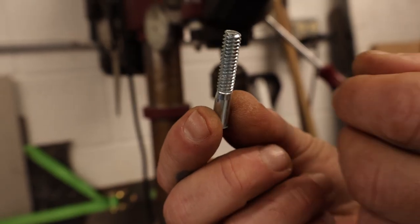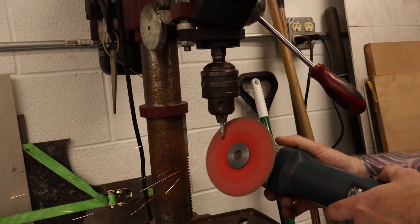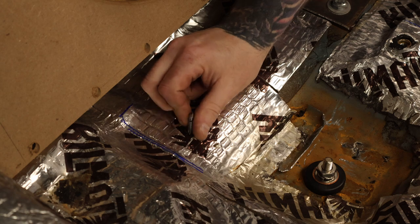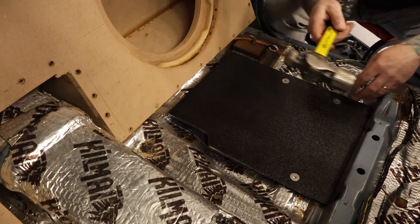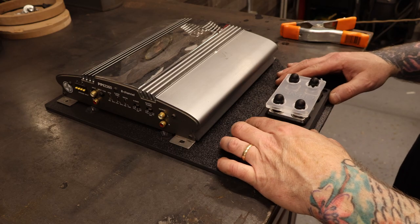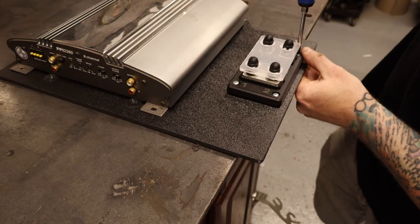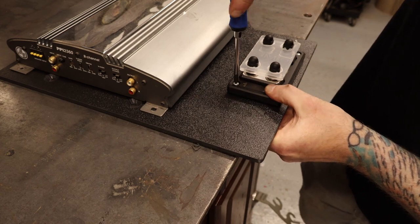First, cut the head off a perfectly good quarter-twenty bolt. Then chuck the bolt into the drill press and sharpen it with a grinder. Thread the sharpened bolt into the rib nut. Put the amp plate back in for the forty-ninth time. Give the plate a little love tap, then bore your adoring wife with how smart you are. To split the power coming into the cab, I'm using a Steve Mead Designs distribution block. I'm locating it close to the back of the seat so I can get to the fuses if I ever need to pull them out.